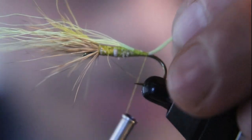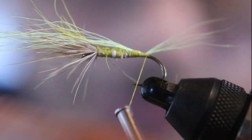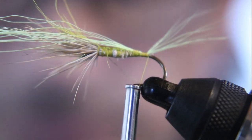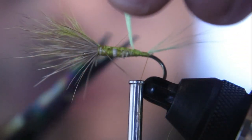You're going to have to put a couple of thread wraps underneath your tail to make the tail stick up. Put two or three wraps underneath there to set the tail. It's a good idea to get your tail to stick.